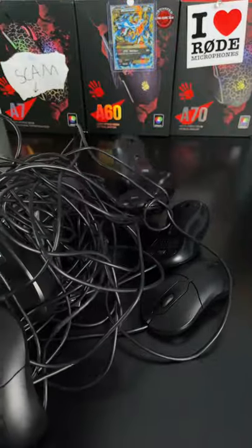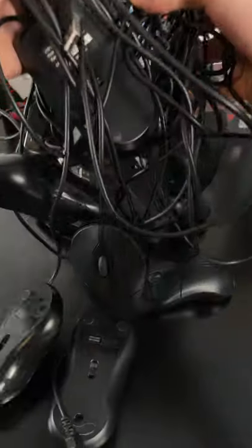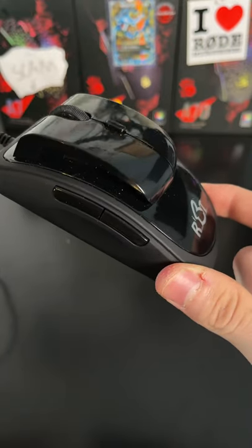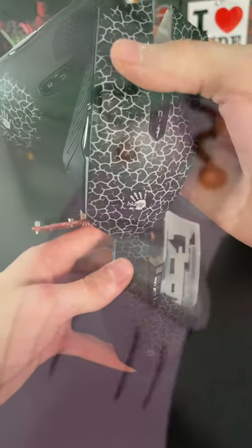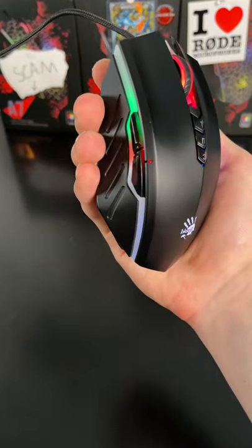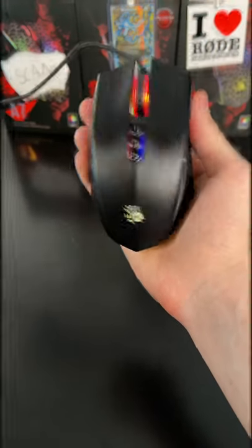We also got a whopping 10 of the same drag-clicking $1 office mice, this $400 ergonomic mouse, these completely destroyed Bloody mice that I used in mod videos, and finally the Bloody A bedless, as well as the Bloody A60.